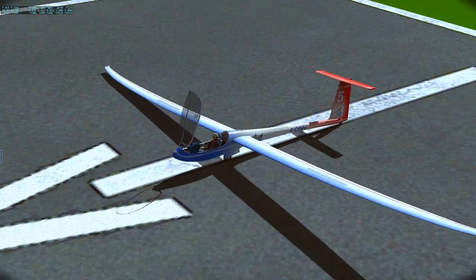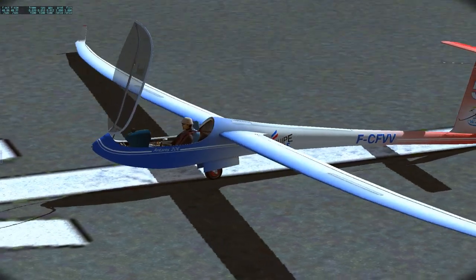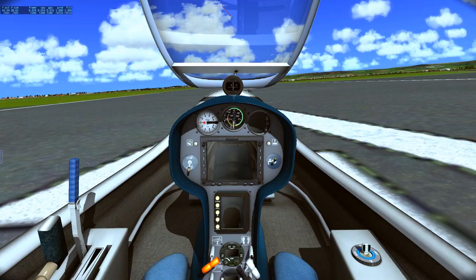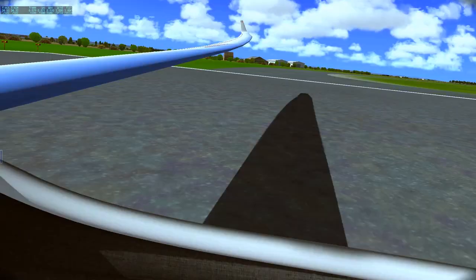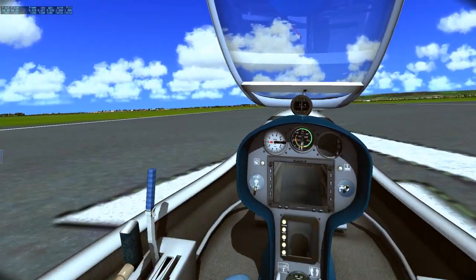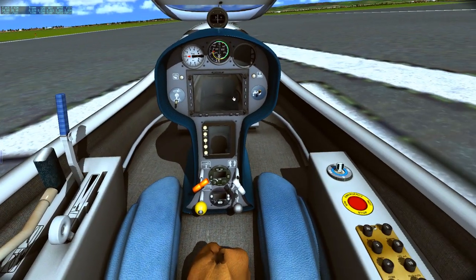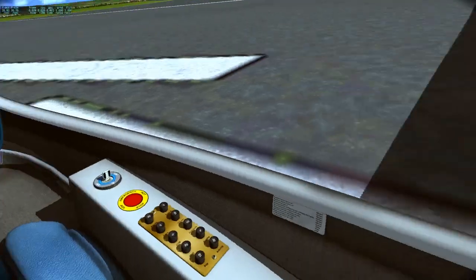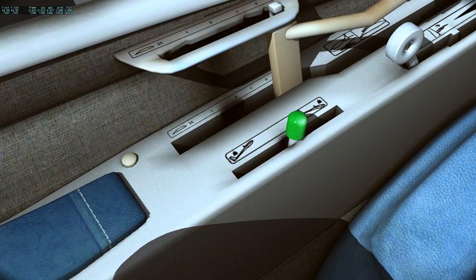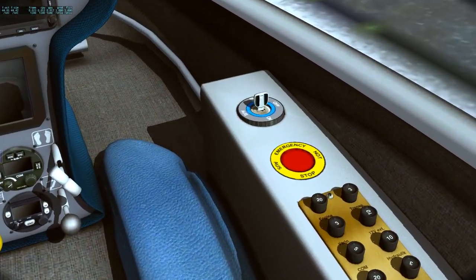The aircraft code is Foxtrot Charlie Foxtrot Victor Victor. Let's go to the cockpit. The outside is beautiful, I must say, and the inside is wonderful — 4K textures, really nice. I mean, it's not that much to model anyway, so this company Aerobasque really put in the effort to make this thing beautiful looking. Let's just go over the main features.